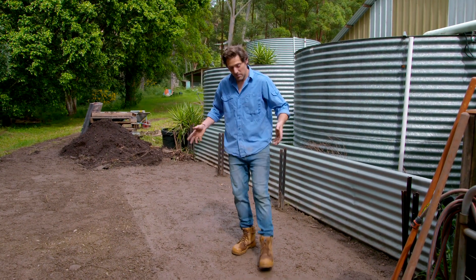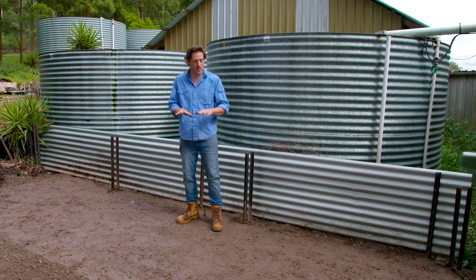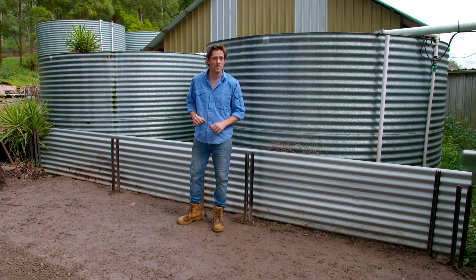This is the area I'm going to be building my compost in. It's quite large, so I can have a three-bay system. It's not going to be very attractive, so pick a good spot. You also want the right amount of sun — not full sun and not full shade. This gets morning sun, so it's perfect. You also need a nice, solid base. You can use anything like concrete or bricks; I've just compacted some road base.